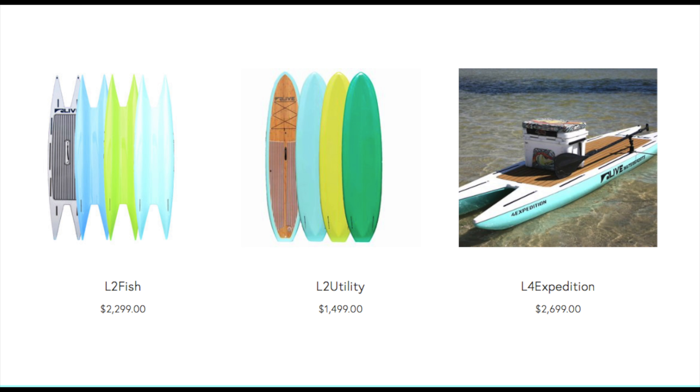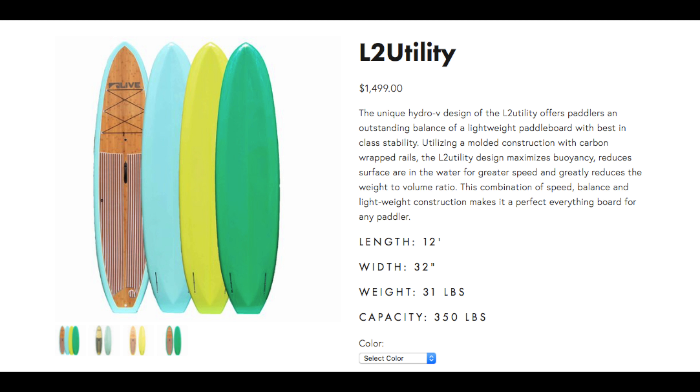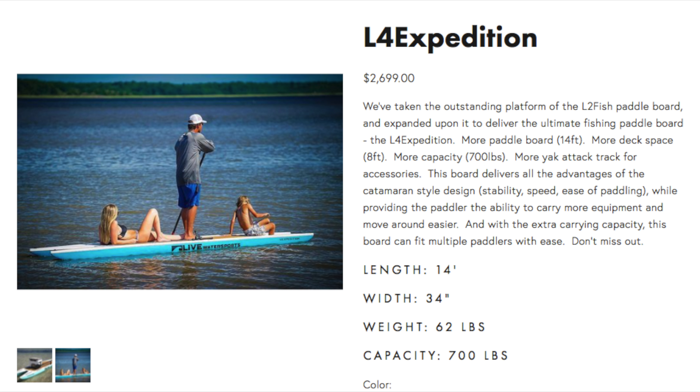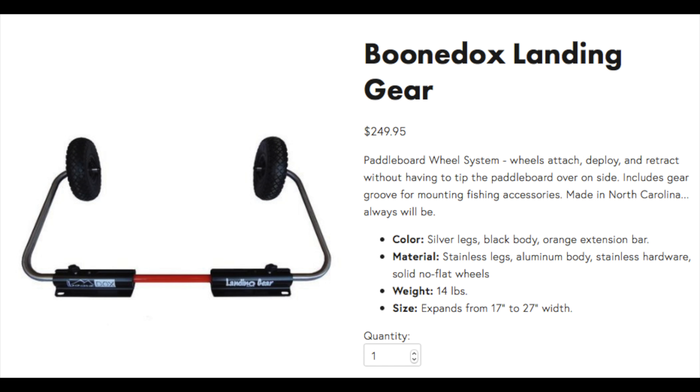Here's a list of some of the boards that are offered, as you were able to see in the actual ICAST event booth. We have the L2 Fish, the L2 Utility, and then lastly we have the largest of the boards which is the L4 Expedition. We also have some of the accessories here that are really cool and unique, and the unique transportation option that works with the board.